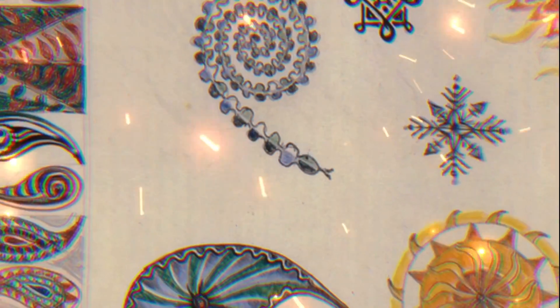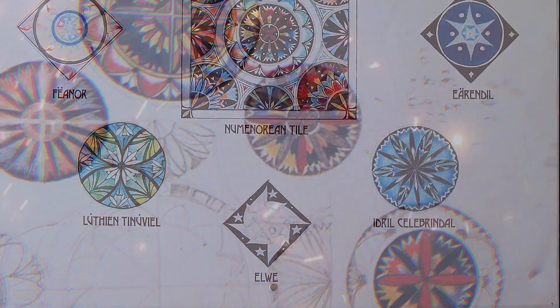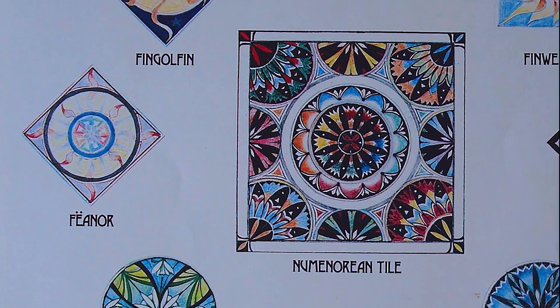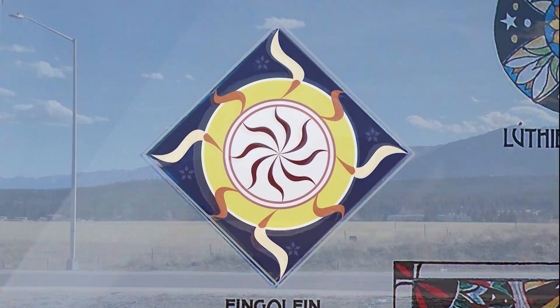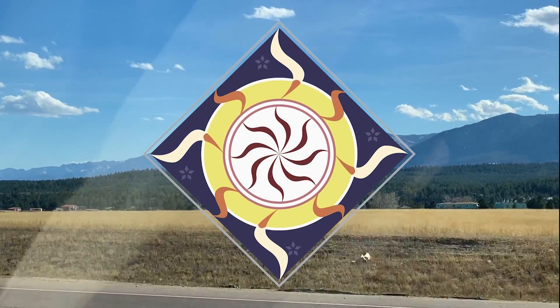One subject he loved to illustrate the most were heraldic devices of different characters and groups. And of course, one such symbol was that of Fingolfin's house, which sparked the project that we were setting out to take on at the forge.